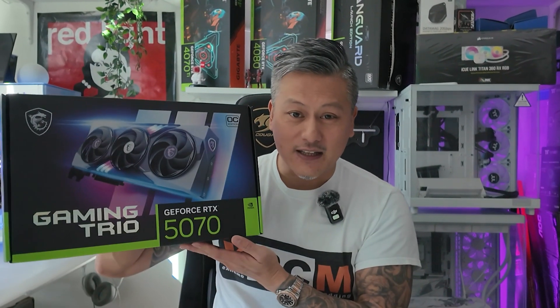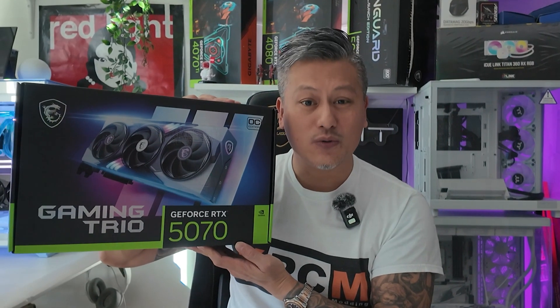Hey, what's up guys, Winston here, and today we're going to be taking a quick look at the MSI GeForce RTX 5070 Gaming Trio OC.